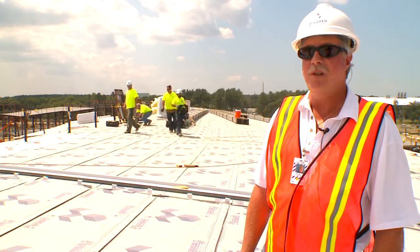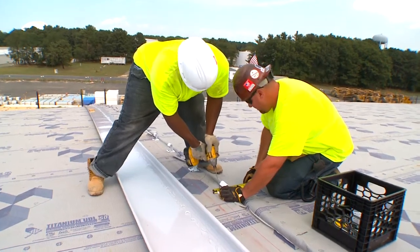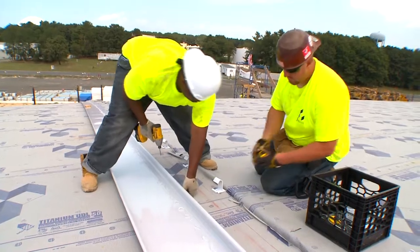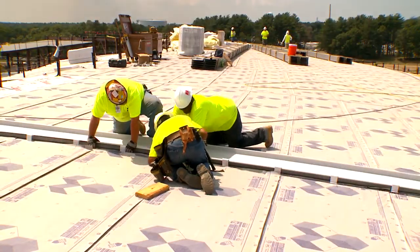My name is Dennis Dolan from Jordan Panel Systems, project manager. Today we are dry fitting our first batch of standing seam metal roof panels, primarily for layout. From here we're going to dry fit approximately 10 to 15 panels to ensure that the panel length and taper are correct.